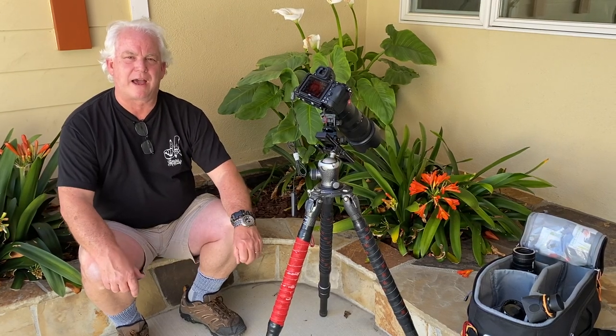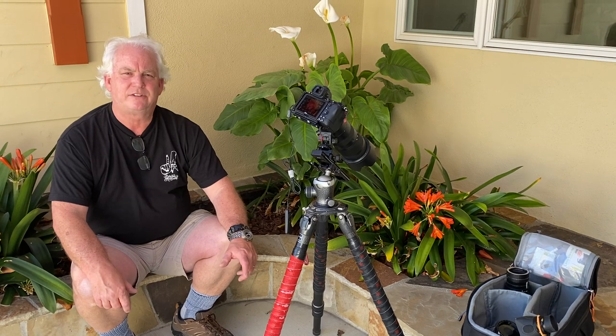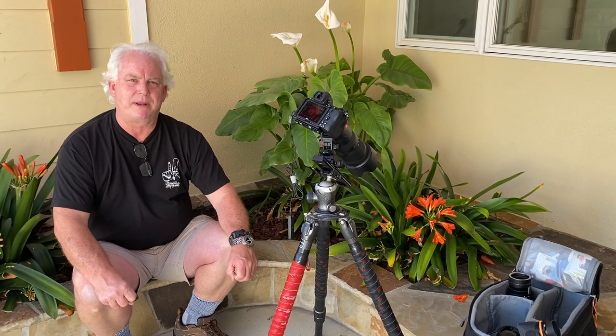Hi, it's Mark Komen from Paul's Photo, the lab at Paul's Photo and the Creative Photo Academy. Happy Sunday, everybody. It's day 395 of our Be Creative series.